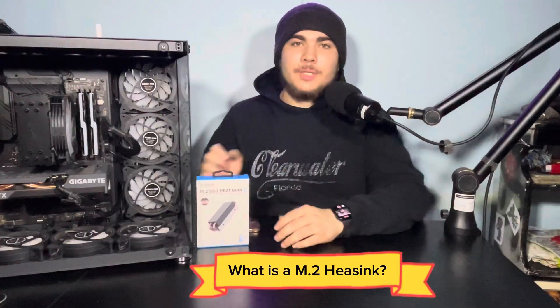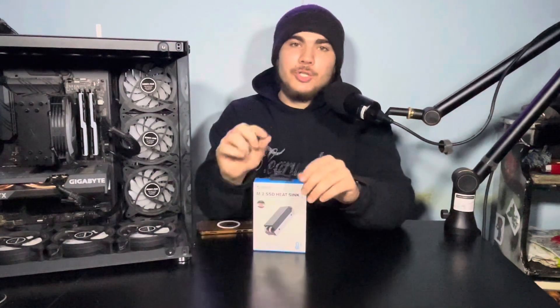In simplistic terms, an M.2 or NVMe heatsink is kind of like what your CPU cooler does. Primarily with air coolers, you'll see these copper pipes coming out into the base of it — they help disperse the heat. You'll see when I unbox it.